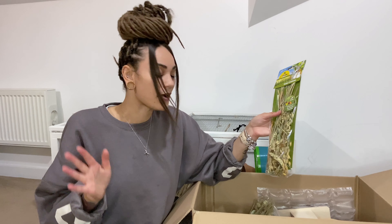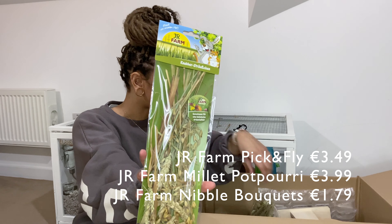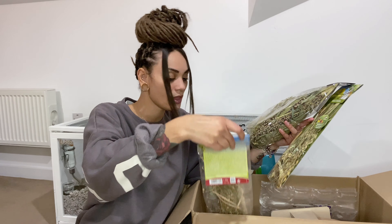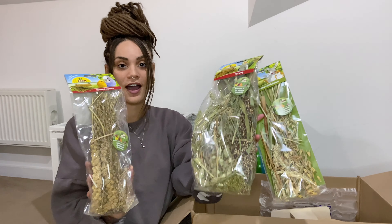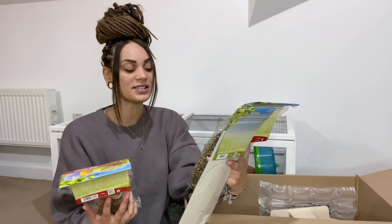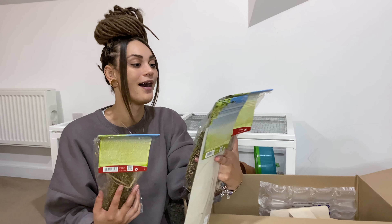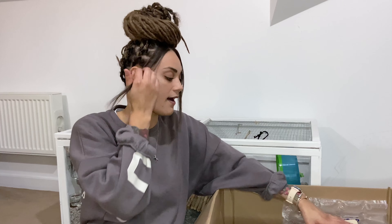First of all, I ordered a load of different sprays just to restock, so I got three different packets. I got the Kick and Fly, which is this one here, and this one came with some millet spray. There are a load of different color variations — these look really lovely. I love the sprays; they add that extra bit of color into the cage and can really bring the whole natural look together.